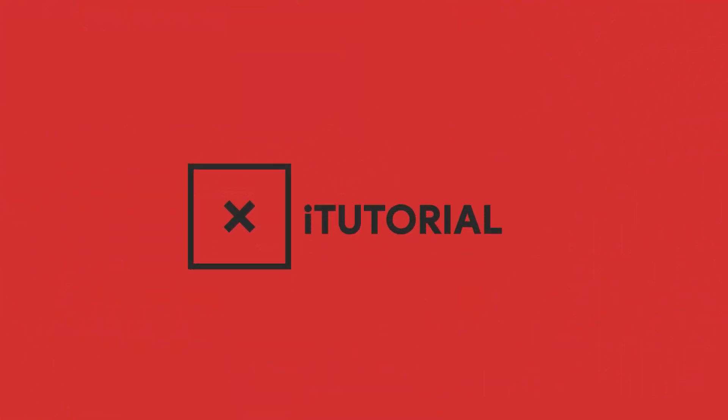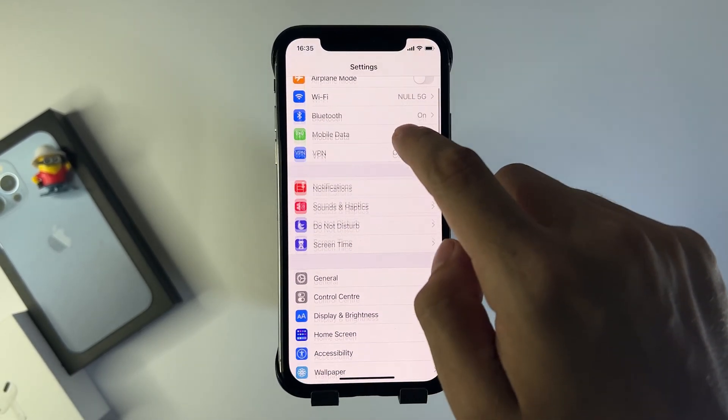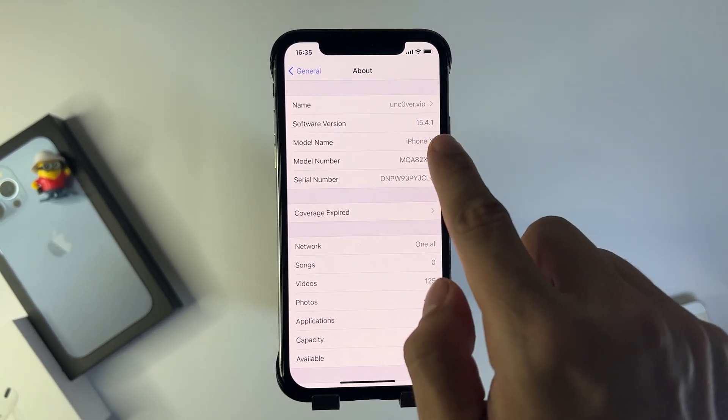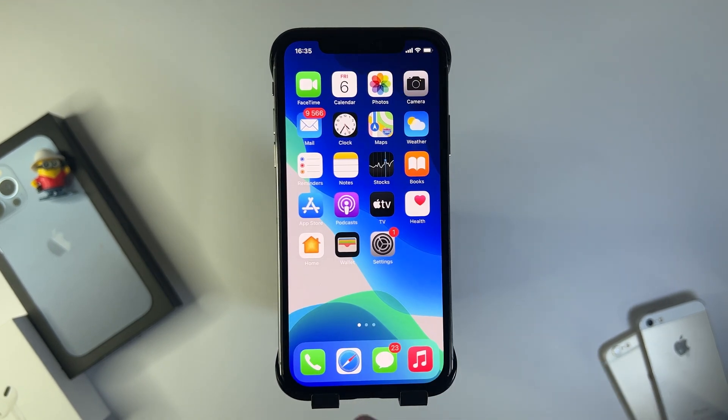Hey, what's going on everyone. Today I'm going to show you how to jailbreak your iOS device on the newest versions. Let's get right into it. I'm going to open my iPhone settings and you're going to see something super cool. As you can see I'm on iOS 15.4.1 and in this video I'm going to be showing you guys a jailbreak on this new version of iOS without a computer.